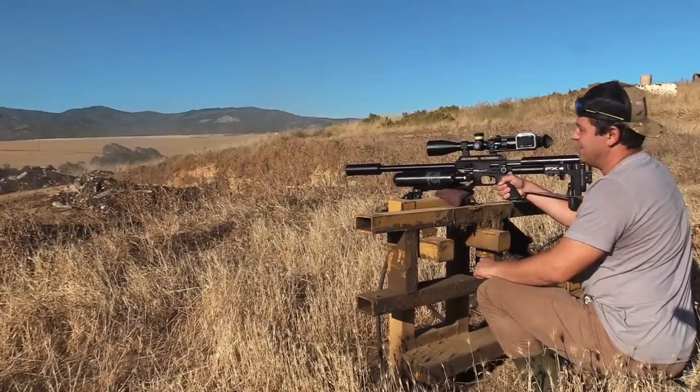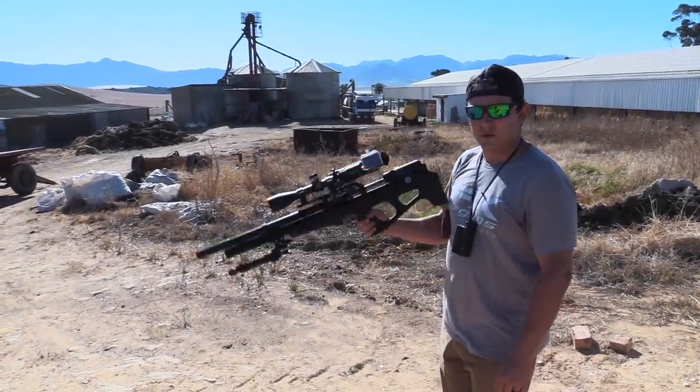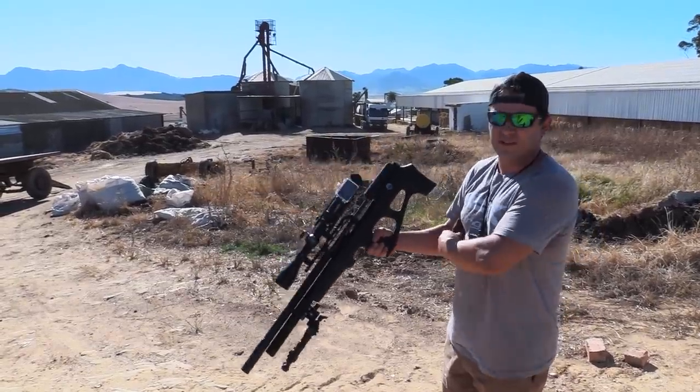It's getting pretty windy and dusty at the moment. It's that time of the day that we need to walk around a bit, so we've got the Wildcat out today. So let's go.